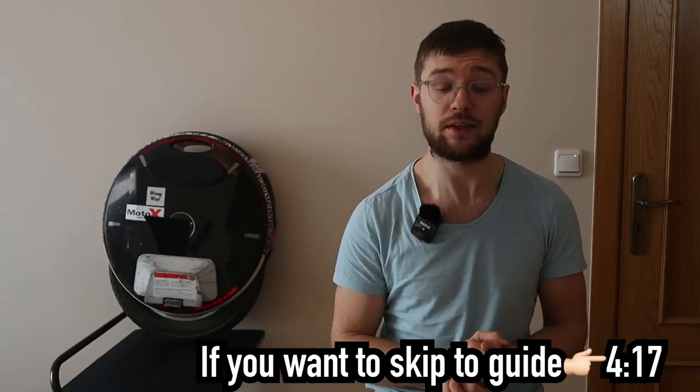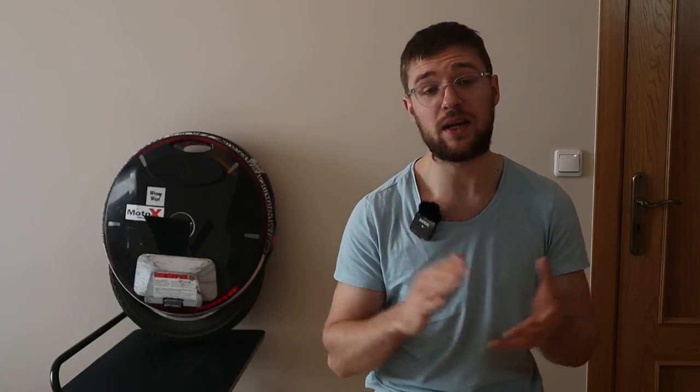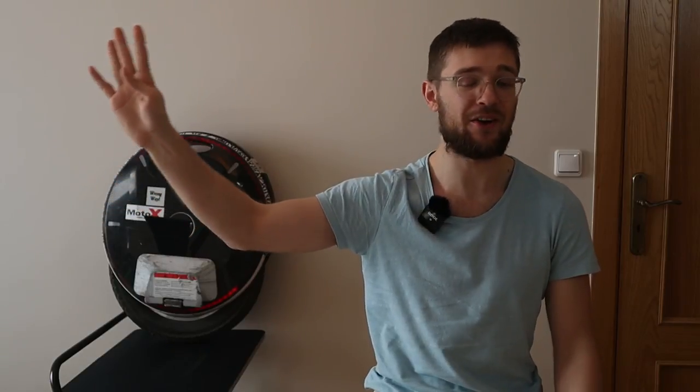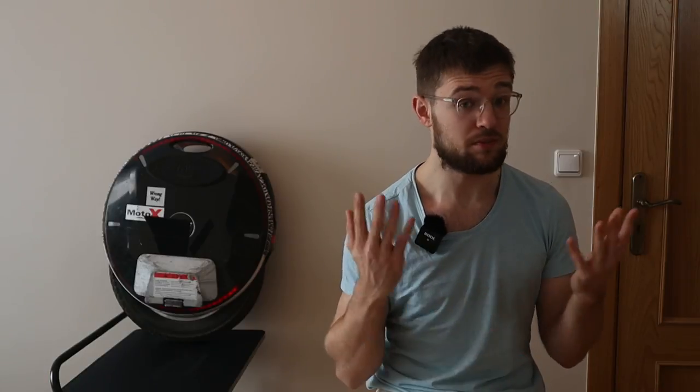Before we jump into all the specifics of electric unicycles, I wanted to tell you my story of how I started riding. The first time I saw an electric unicycle was in my hometown Warsaw, Poland. I was riding my bicycle to work and I saw this guy just riding along on the bicycle path — probably for three or four seconds — and I was stunned. This was around two years ago. I saw a couple of reviews on electric unicycles and always really wanted to test them, but I was scared of not being able to ride. I think every one of us who started riding had that fear.